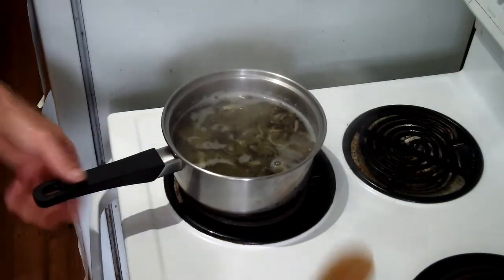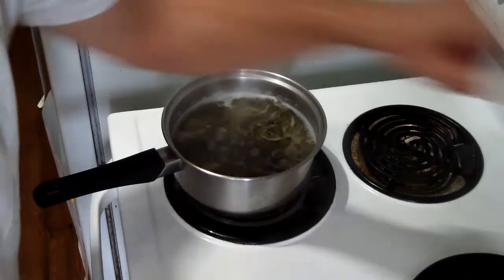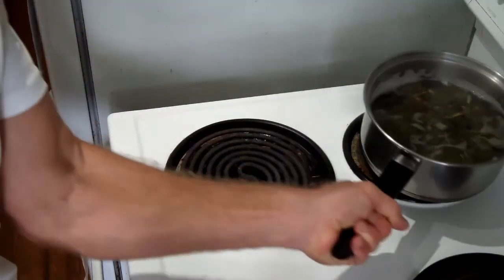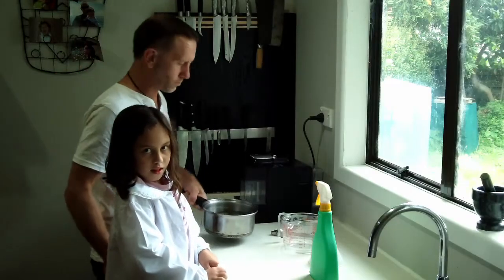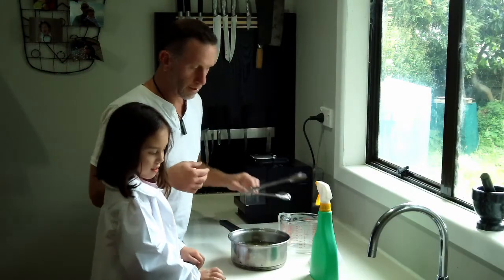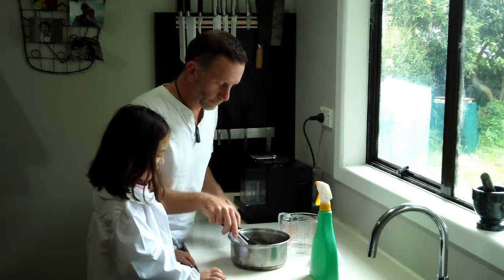After half an hour, remove from heat and allow to cool. Now, once it's all cooled, we can go ahead and pick out all the leaves.